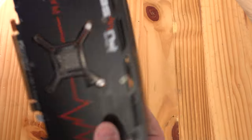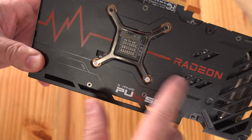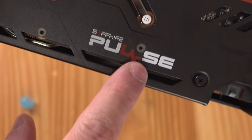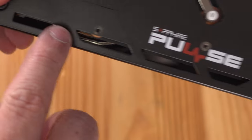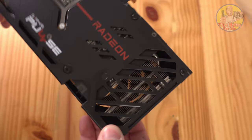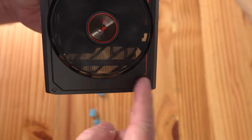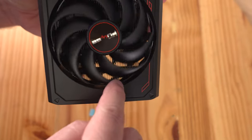The card has three DisplayPort 1.4 connections and one HDMI 2.1 connection. Coming along the rear we can see the Pulse branding and Radeon Sapphire Pulse text. There are cutouts for air to exit from the top of the card, and I love when manufacturers do this — the fan blows over the fins and heat exits through the hole at the bottom.